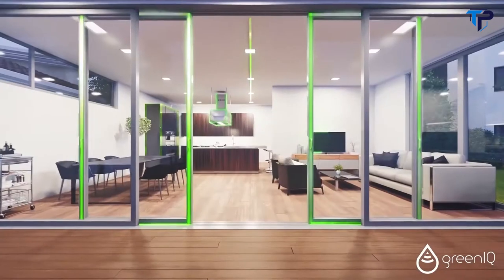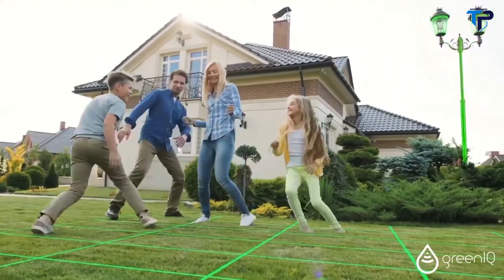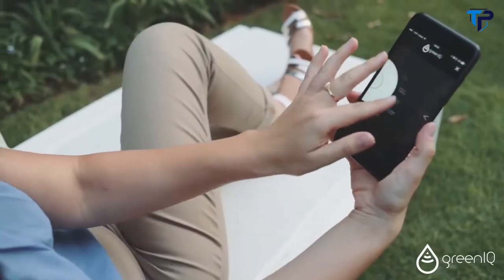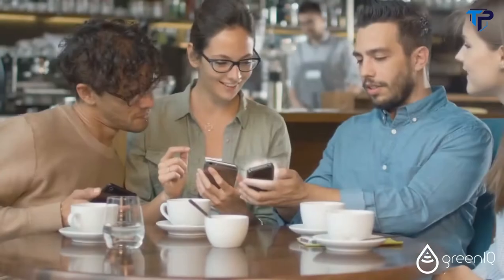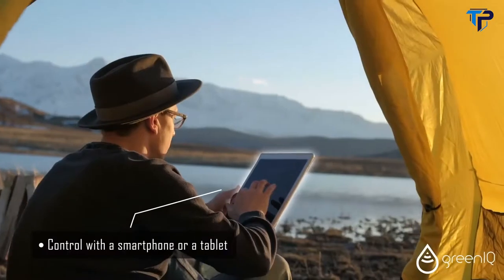Everyone is talking about the smart home, but what about the garden? Green IQ introduces the smart garden revolution by gathering all the things that matter in the garden into one solution, the smart garden hub. Control your garden anytime from anywhere with a smartphone or tablet.